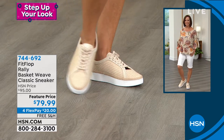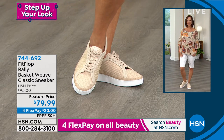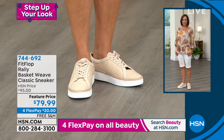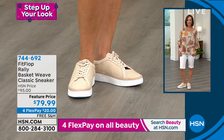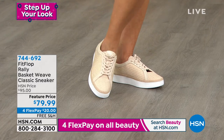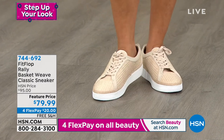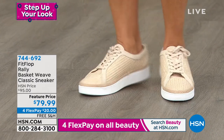It's just a very elevated sneaker look. Athleisure wear — obviously we were very comfortable in 2020 and spent a lot of time in jam jams and slippers. Fashion has followed that trend: they want you to look elevated but still be very comfortable. And thank goodness FitFlop falls into that. We're very high fashion but still super comfortable and promote that foot health.